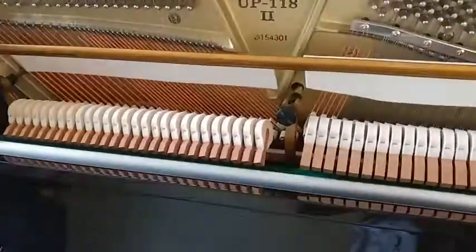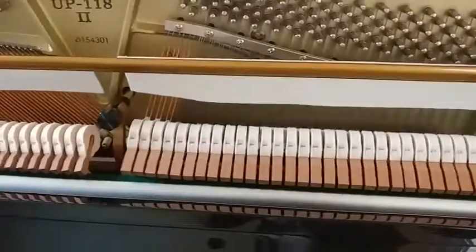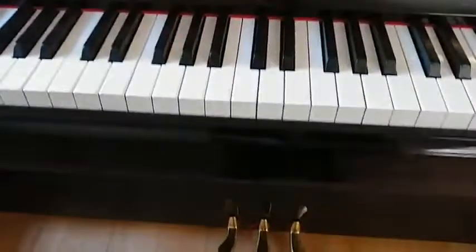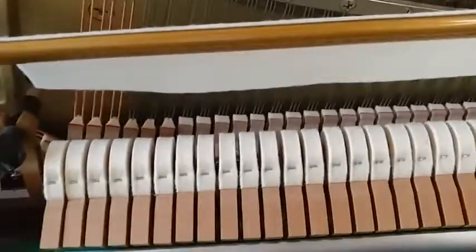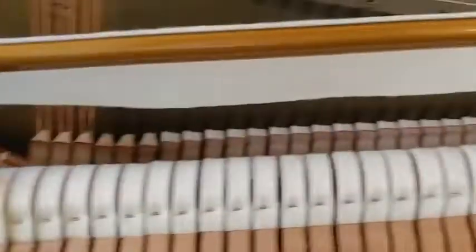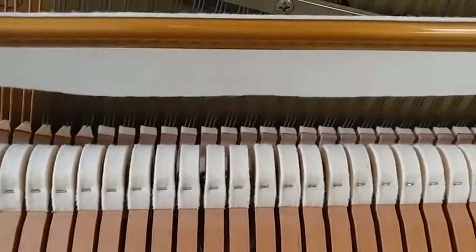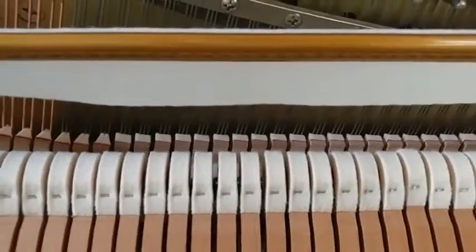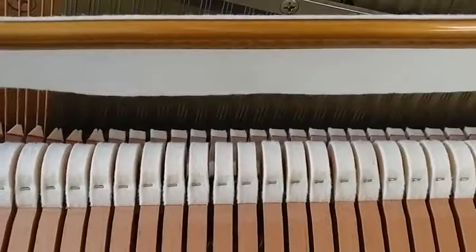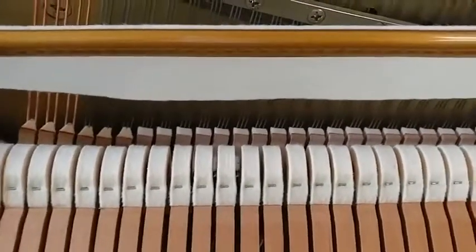I had a request to show what happens in the piano when you push the pedals. Uprights are different, and I'll explain that, but the right pedal is pretty much the same on all of them. When you push the right pedal, it lifts the dampers off the strings. So if I'm playing like that with the pedal down and no dampers, and then when I let go of the pedal, it stops.